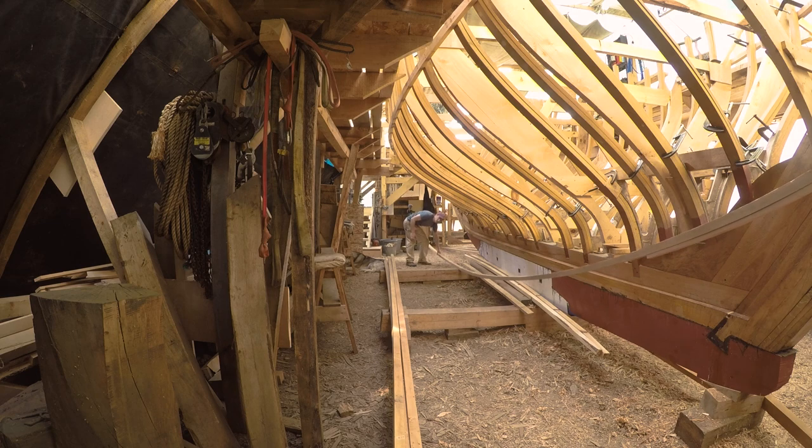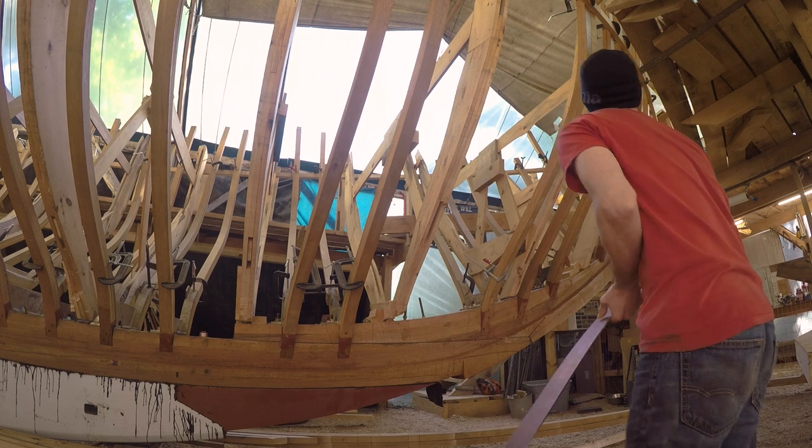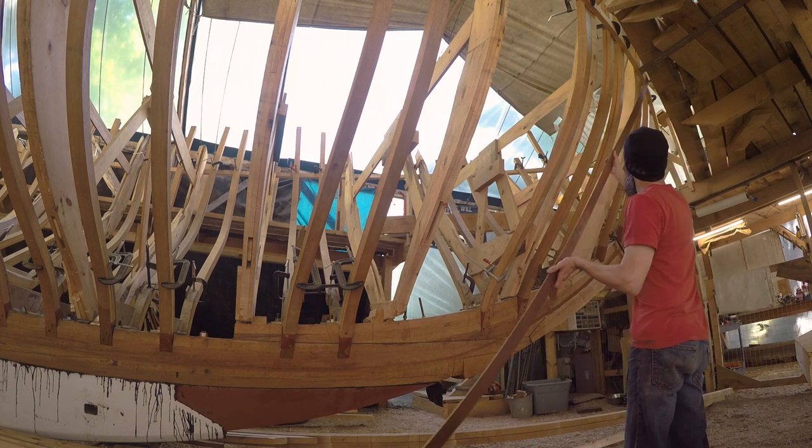With the lower ribbons out of the way, we started with the bronze strap, bending and clamping them into place. We needed to have all of them up to make sure they were landing right before we made any final decisions.